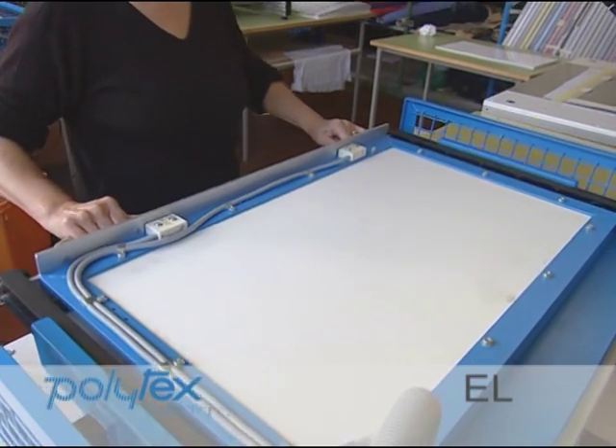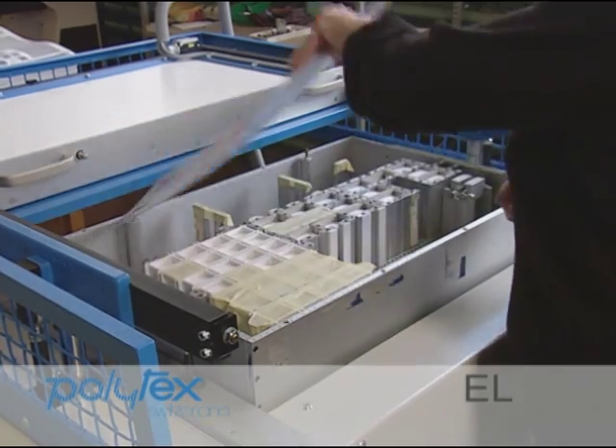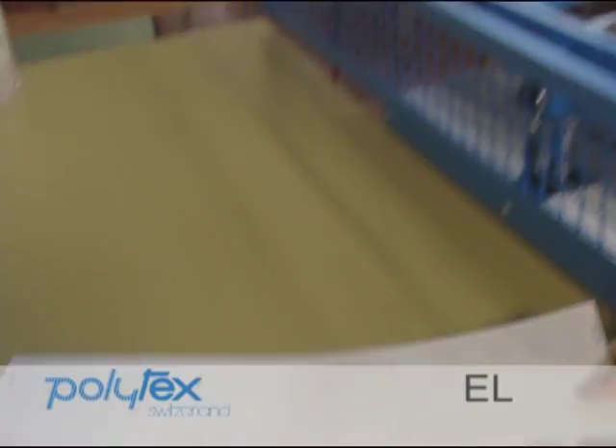Finally, all the samples are glued onto a card in one operation by a universal sample mounting machine.